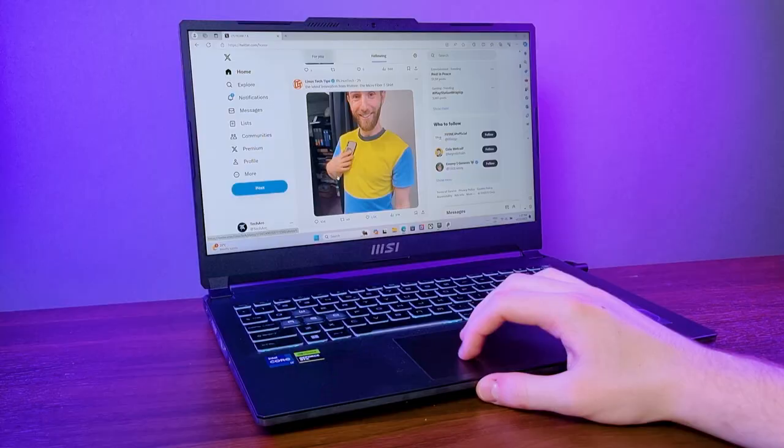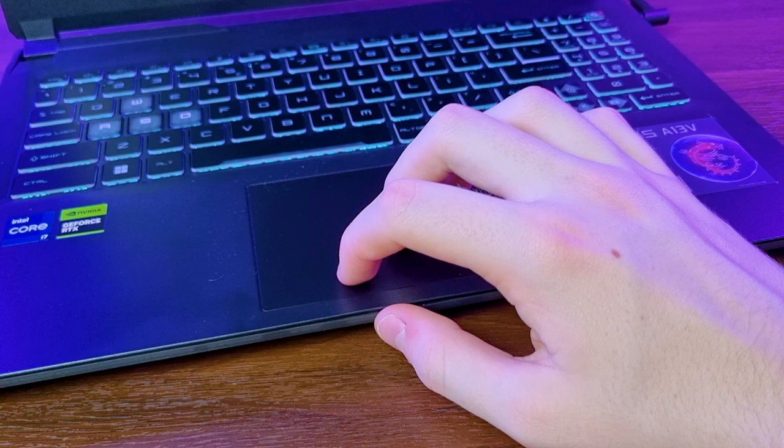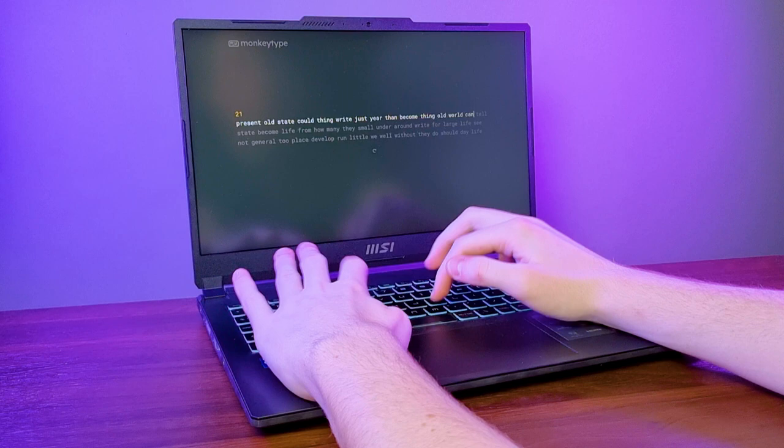Now let's talk about the keyboard and trackpad. The trackpad felt fine, with pretty nice clickers. It supports Windows Precision Touchpad, so I had no trouble using it for basic tasks like browsing the web, and its larger-than-usual size meant plenty of room for activities. The keyboard was also pretty decent — I didn't have any problems with the key travel and it was a pleasure to type on, with decent feedback from the chiclet keys.